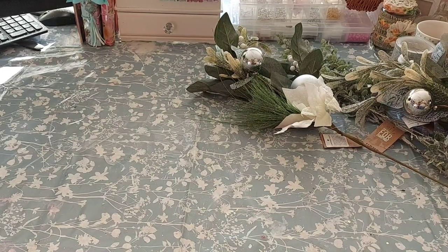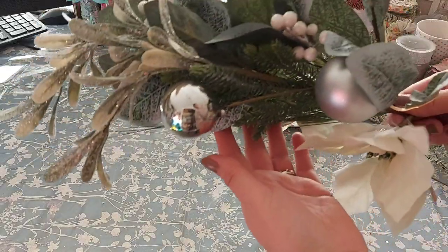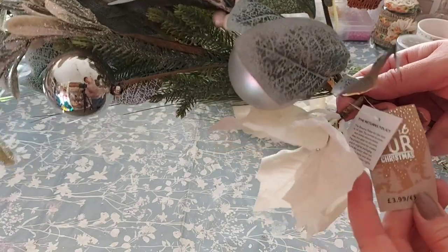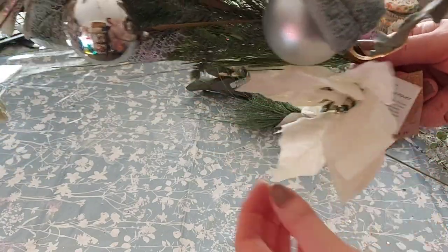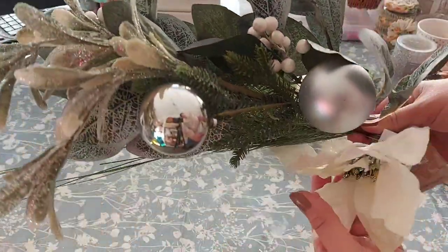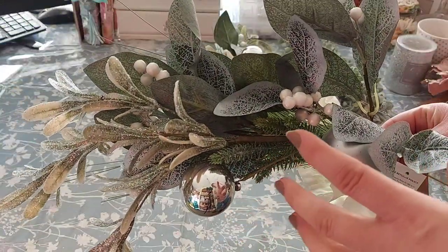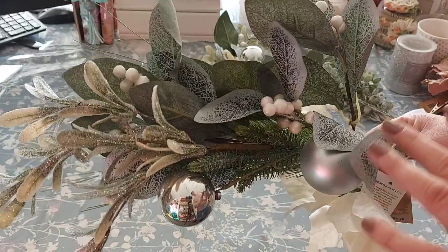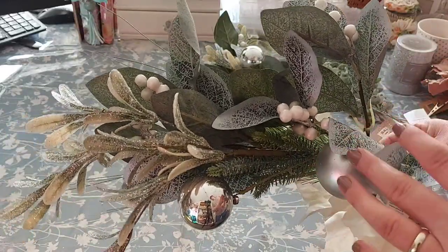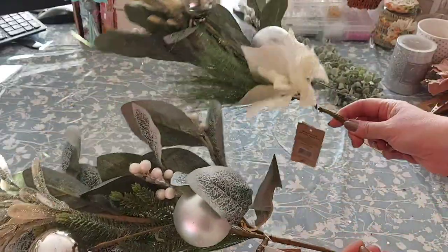I'm going to show you the things I bought from The Range. First, I picked up one of these — it's a white poinsettia and silver bauble pick, £3.99. It's quite full: you've got the baubles, various greenery, and the poinsettia flower. I liked it because it wasn't too bright — the green is toned down in colour rather than being a pastel or a really bright green. I picked up two of those, as we need two identical for the display.